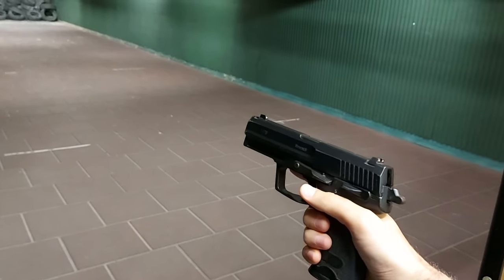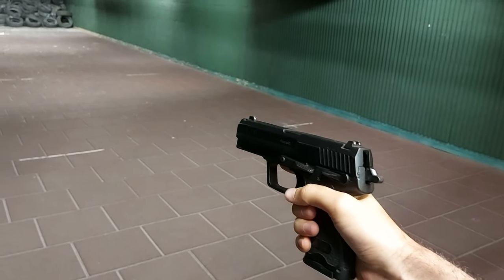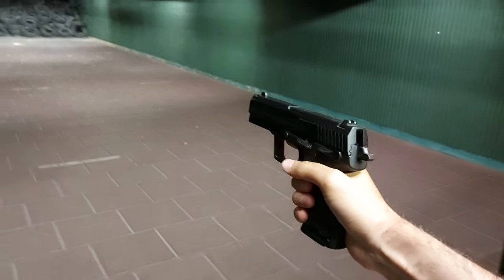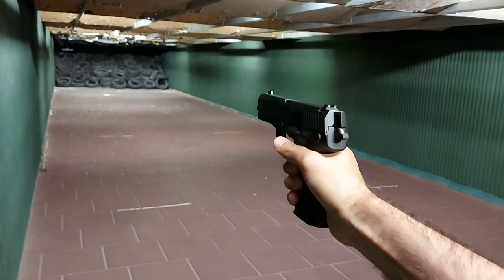Okay, so our Heckler & Koch is ready to shoot. I'm going to shoot three rounds so you can hear the sound of shooting a live firearm.